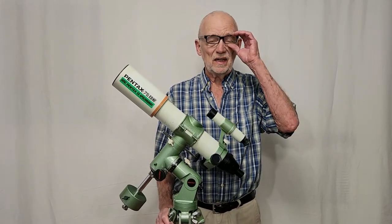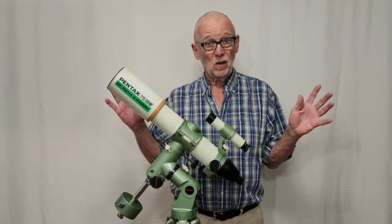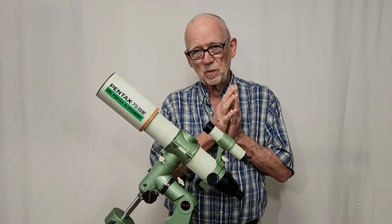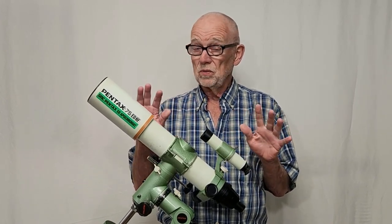This telescope dates from about 1985 and was made when ED telescopes were brand new — that's the ED in the name. ED was a brand new kind of glass that had just come into use in the last five or ten years before this scope was developed. Fluorite and ED were quite revolutionary at the time, so this telescope was state-of-the-art.